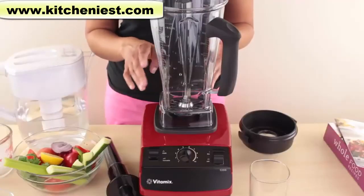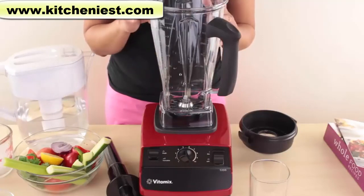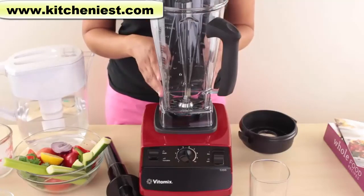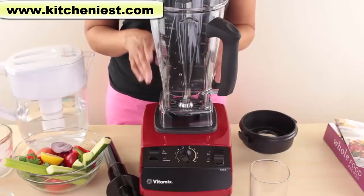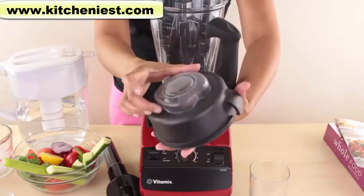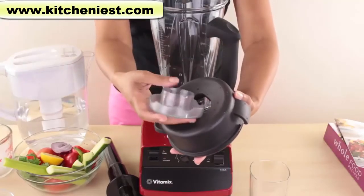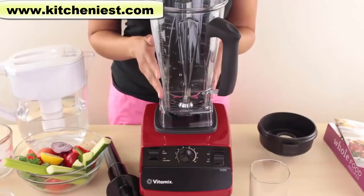To clean, fill halfway with warm water, add two drops of dishwashing liquid, lock the lid, and blend on high for 30 to 60 seconds. Turn the unit off and rinse the container and lid with water. Blending is helpful because it would be difficult to manually clean under the blade. After cleaning, dry everything thoroughly. Take the lid plug out of the lid so moisture doesn't get trapped. Do not put the container or lid in the dishwasher.